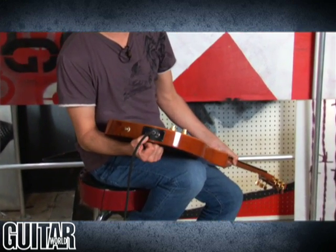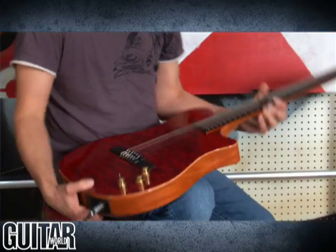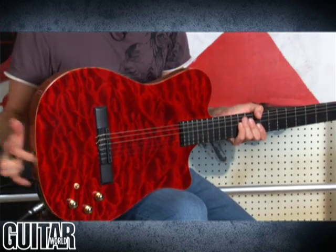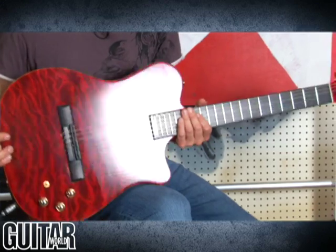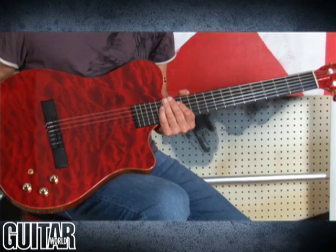And then there's also a 13-pin MIDI cable connection that you can put in if you use synth modules, and that's where it gets really deep. Now, we don't have any synth modules to do the demo with, so what I can do is let you hear how great this acoustic sounds on its own.